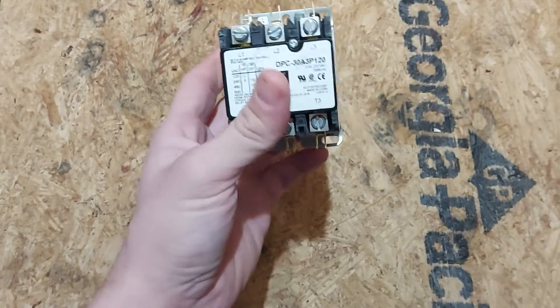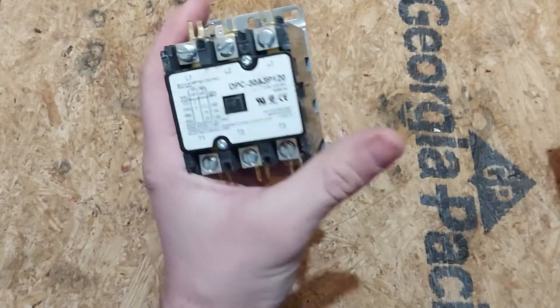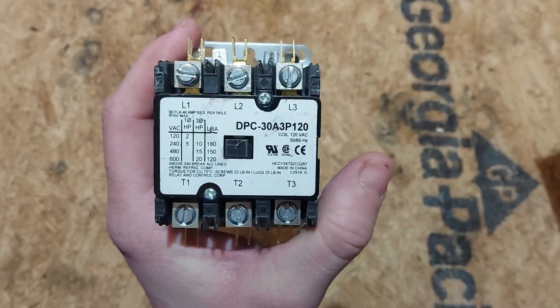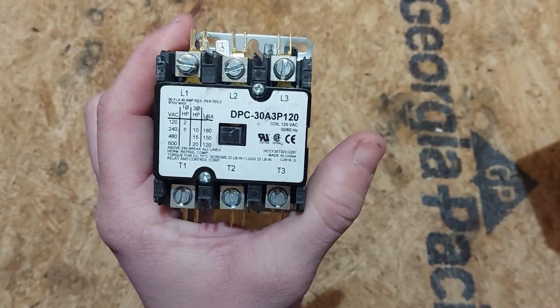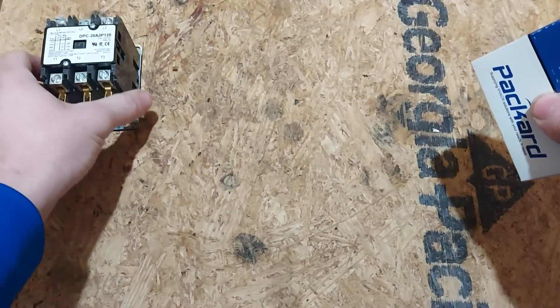There are a lot of different types of contactors. This one is a three-pole, 120-volt coil. Make sure when you're installing these that you're looking at the coil voltage. A lot of times it's 120 volts for 20-amp and 30-amp contactors and up. But if it's any other voltage — say you've got a 24-volt contactor and you put 120 volts to it — you're going to fry it.